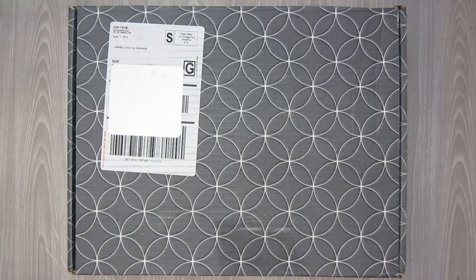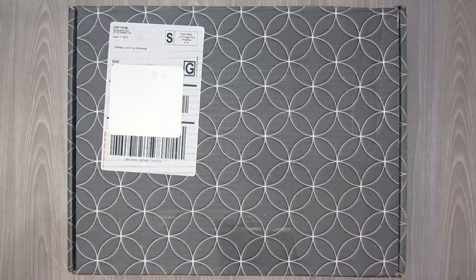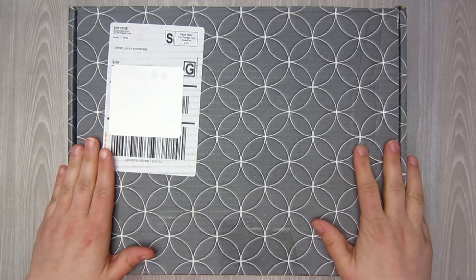Hello everybody, this is Danielle from A Novel Plan. Welcome to my channel. If you are brand new, or if you are returning for another video, welcome back guys. It's great to see you here. Today is going to be the unboxing of my second warehouse order from Erin Condren.